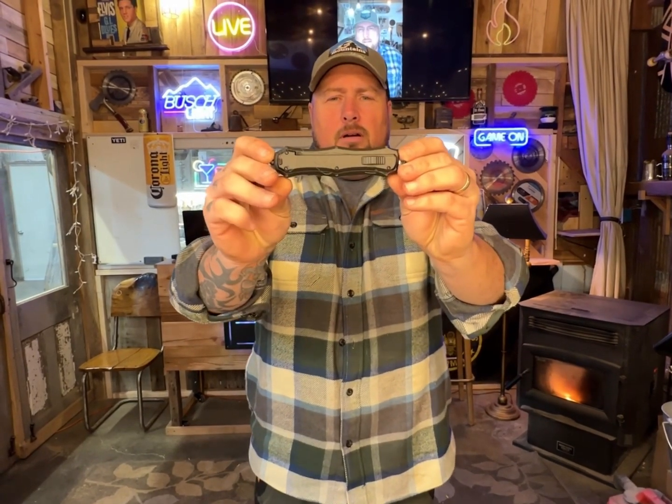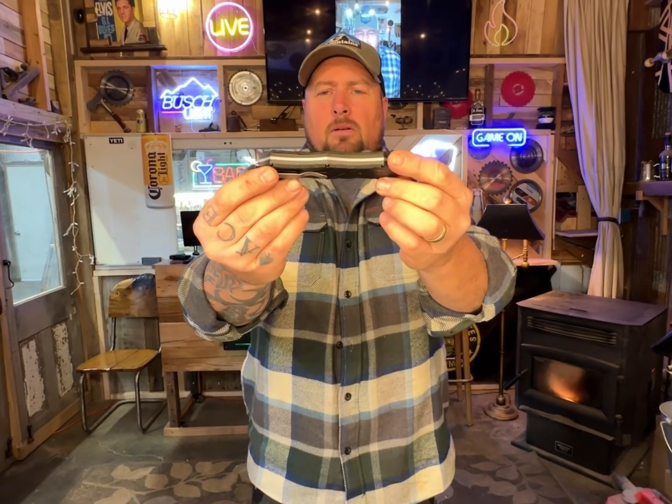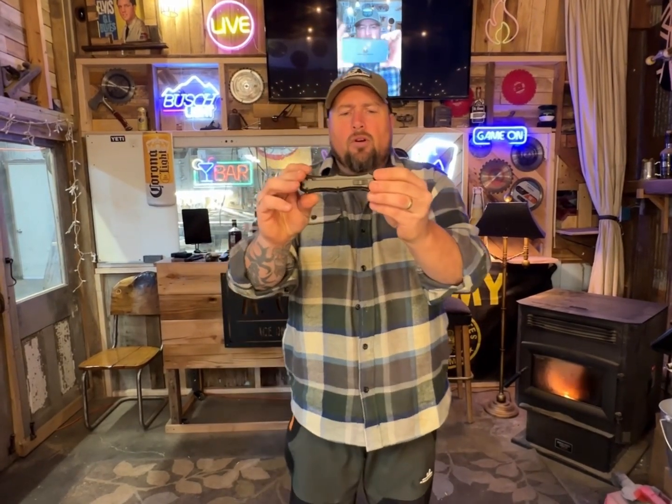It's kind of a cool-looking OTF though, I'll give it that. These are all kind of clunky — the pocket clip, the little opener thing — so they're all kind of clunky. But this isn't that bad. It's got some contours, fits in the hand pretty good. I'm not gonna complain about anything on it really.